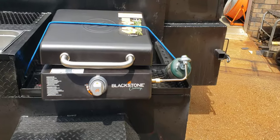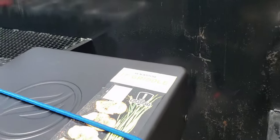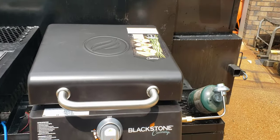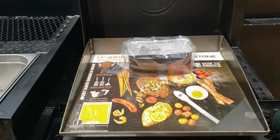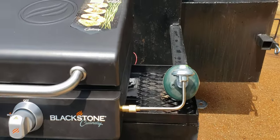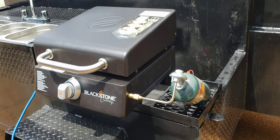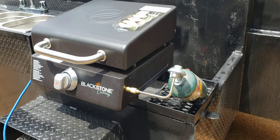This is a nice side-mount Blackstone grill. He wants to be able to drive it down the street. We set up the bungee attachment for him — we all know Blackstone quality. There's a nice little holder here for his propane tank. Most people just let that dangle on the side.